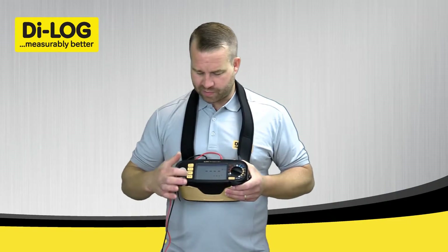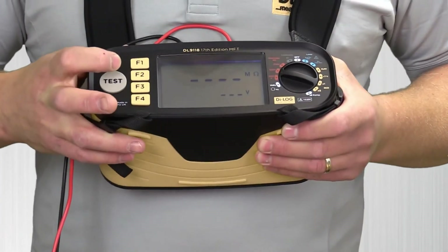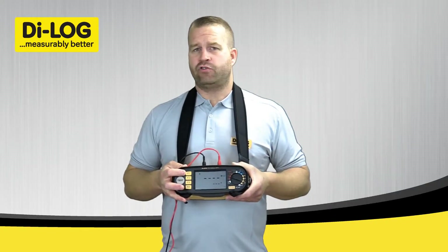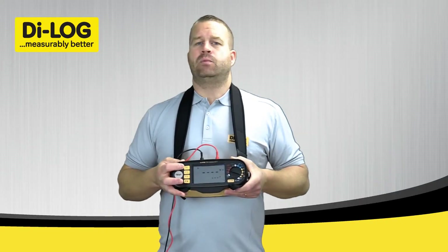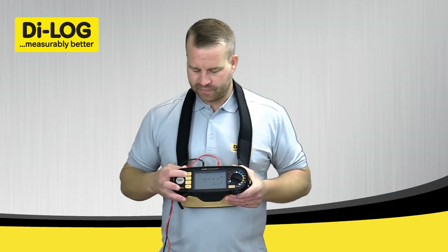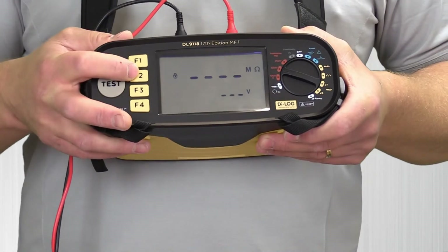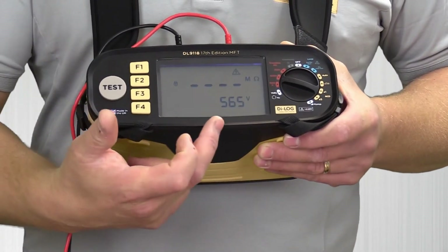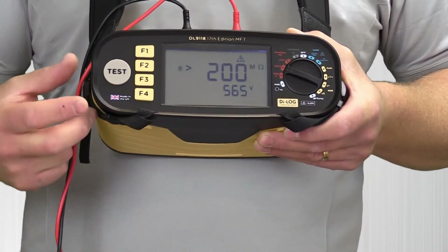Looking at the function keys from top to bottom: F1 gives you an audible alarm. If the values of your insulation test drop below 1 Megaohm, the test will alarm as well as indicate the resistance value, and then you can investigate further. Function 2 is the test lock option, so this will lock the test button down and it will permanently output the relevant voltage continuously until I stop the test.